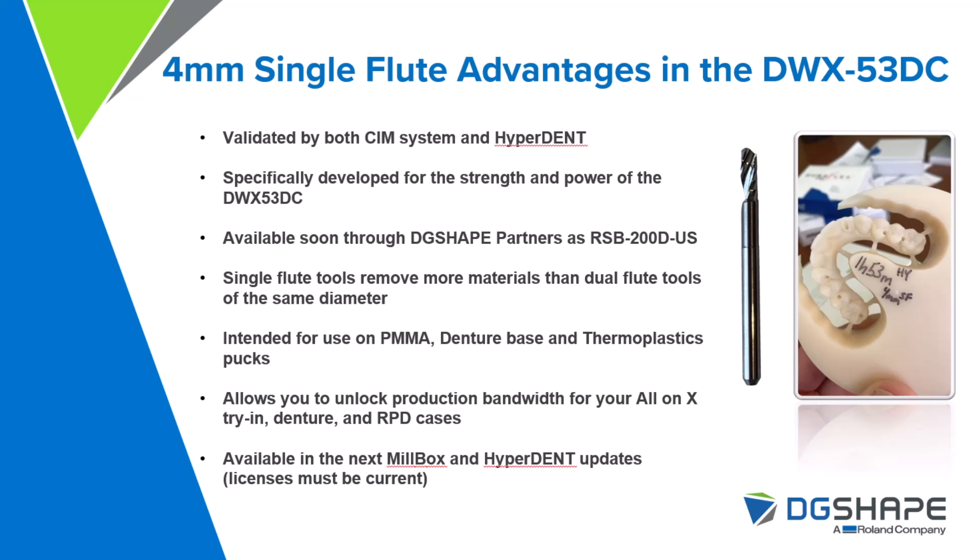This tool will allow you to unlock production bandwidth for all-on-four temporary cases, try-ins, milling digital dentures, as well as RPD frames when utilizing thermoplastic materials. This is available in the current Millbox and HyperDent versions — make sure your licenses are up to date with whichever dealer you purchased through.